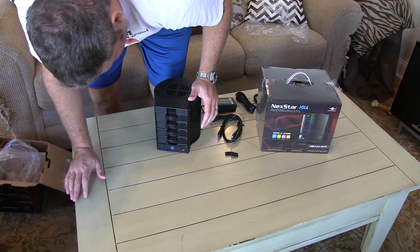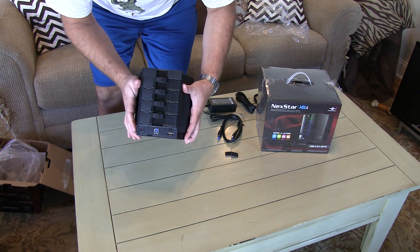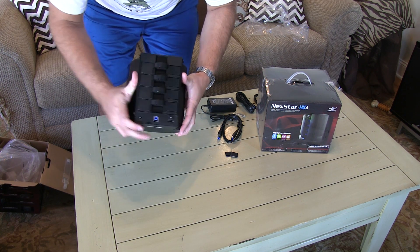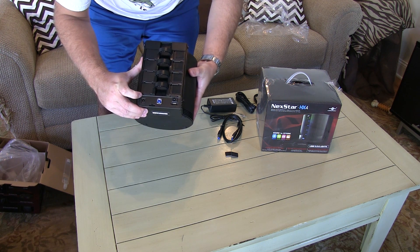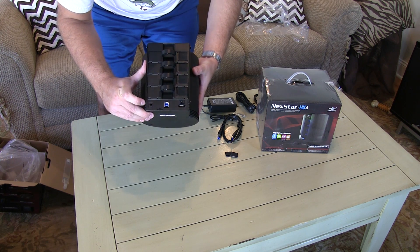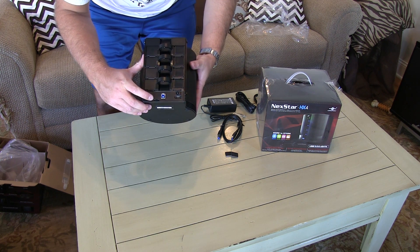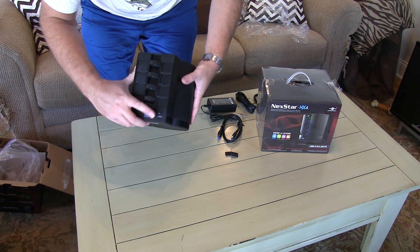And these little trays — let's see, I don't want to break anything — but before I start tinkering with that, we're going to look at the input/output. It's got your eSATA port right there, your USB 3.0 port, your power port, and then it's got an adjustable fan speed — that's nice — and it's got an on/off switch.